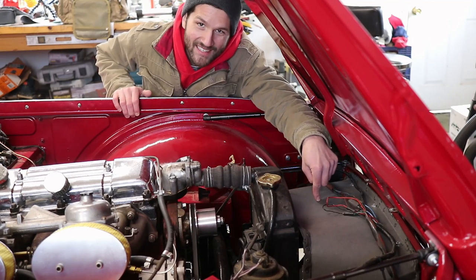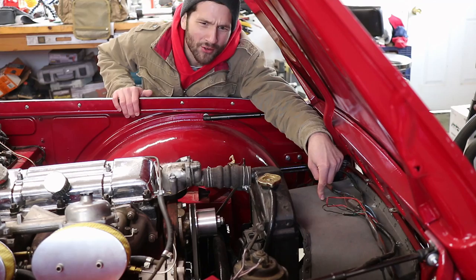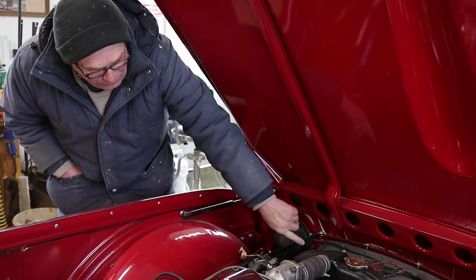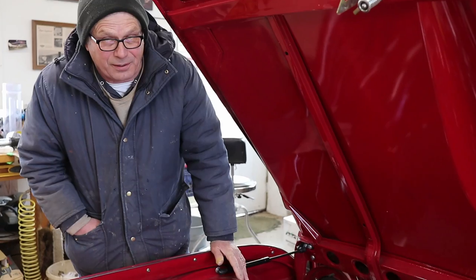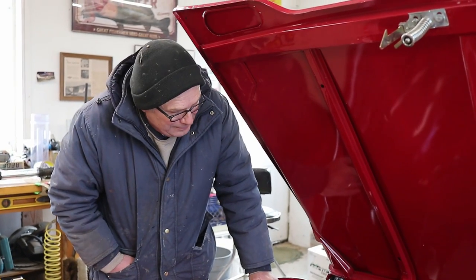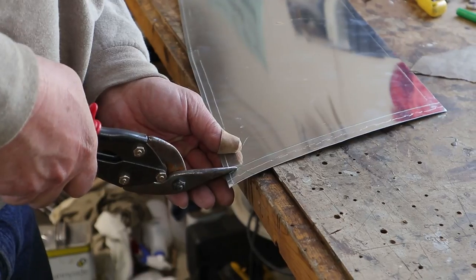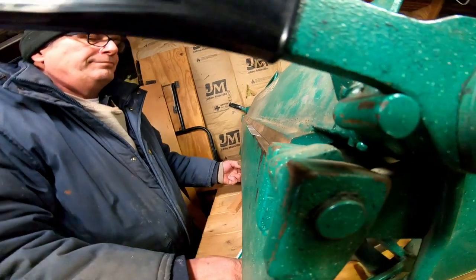Previously on Wegg's Garage, we dealt with a flimsy cardboard radiator shroud. What were they thinking? We liked the idea of making it out of metal, and aluminum would probably be the best shot at it. So we're going to get into some fabrication today on Wegg's Garage.